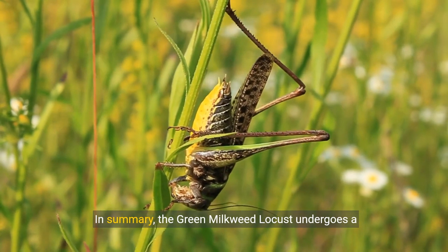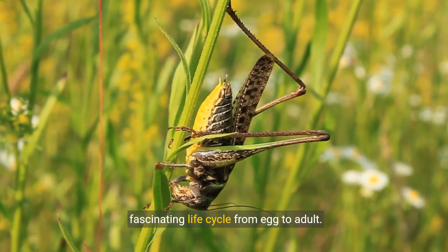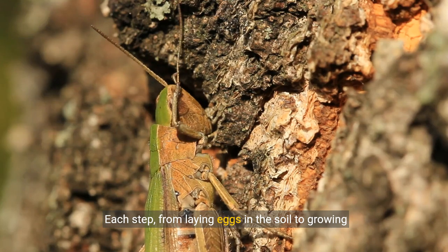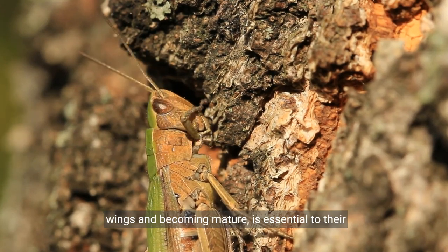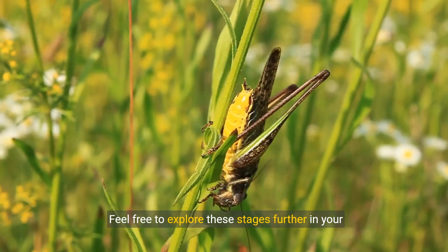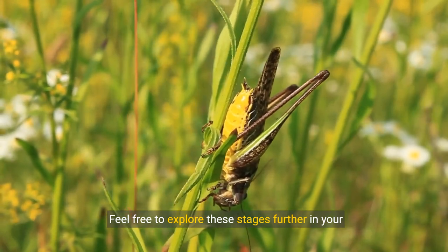In summary, the green milkweed locust undergoes a fascinating life cycle, from egg to adult. Each step, from laying eggs in the soil to growing wings and becoming mature, is essential to their development. Feel free to explore these stages further in your own studies.